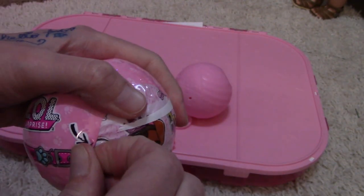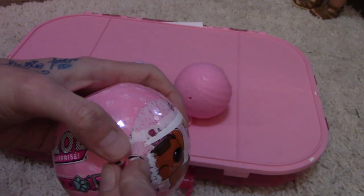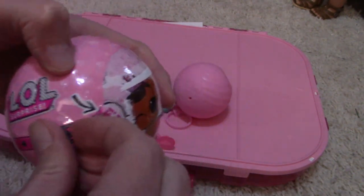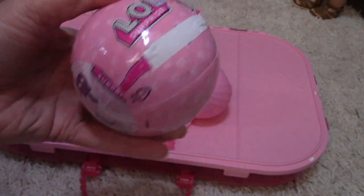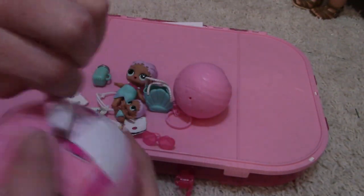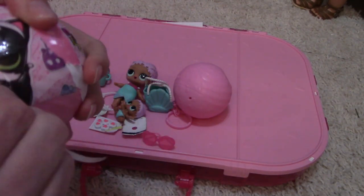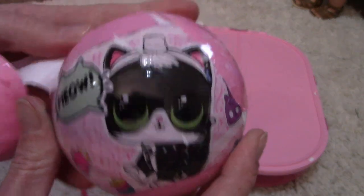I'll try going faster — nope! I can't win. It's breaking off a little bit by little. Alright, let's just rip this thing apart! Aww, the kitty! Let's just see the kitty — that's cute, look at those eyes!